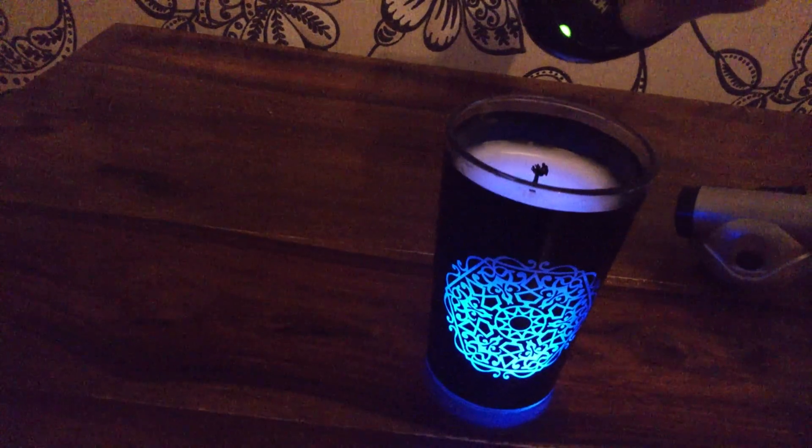I'll just do that again. Just push the button. So that is how the Airwick colour changing candle works.